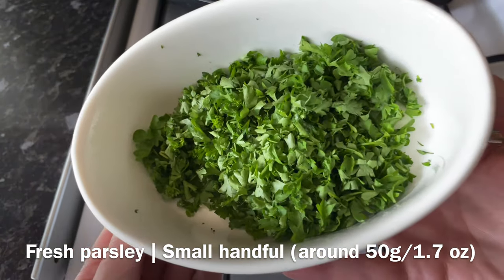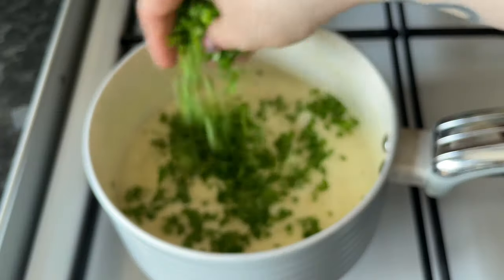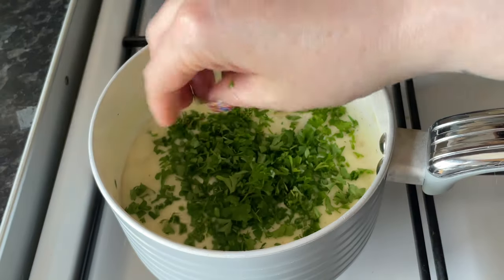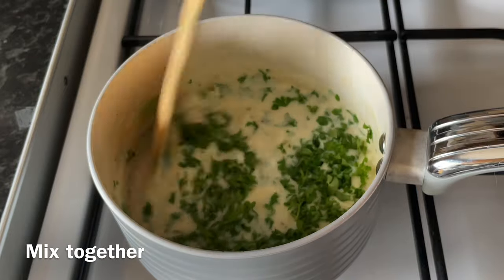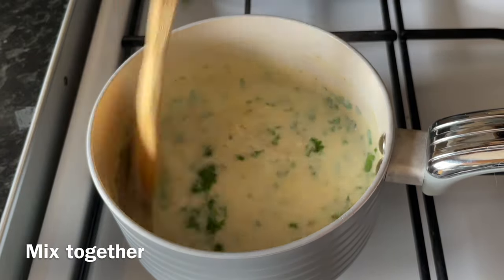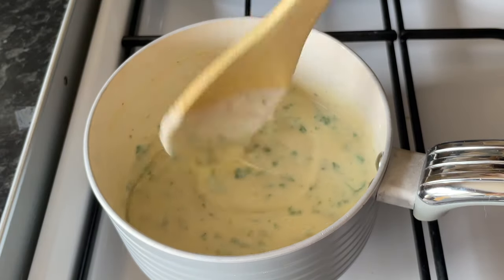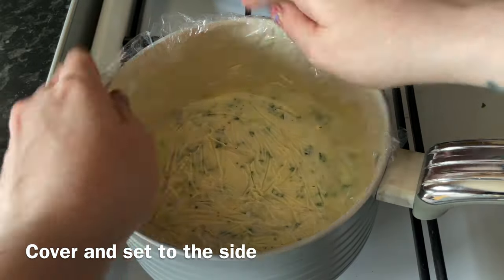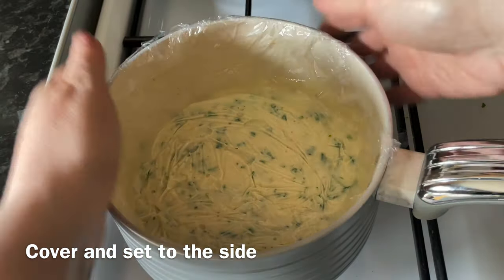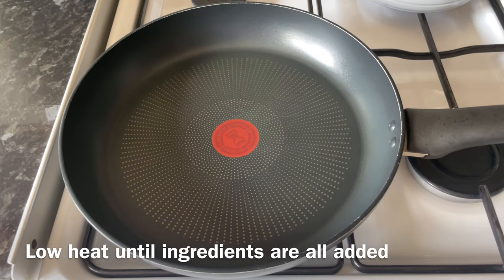Just at the last minute, add in some fresh chopped parsley. You can use dried parsley if you prefer, but it doesn't have anywhere near the flavour that fresh parsley has. If I've got it I will use fresh, but in a pinch I'll use dried — you just don't get as good a result. That's the sauce done. Cover it with plastic wrap so you don't get a skin on top, or pop a lid on if you don't mind a skin.